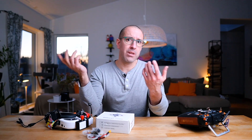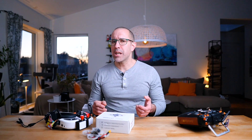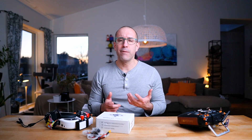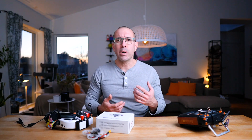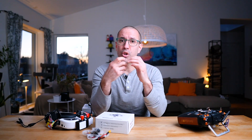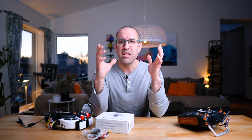That raises the question: what's going to happen with analog from now on? Lately, HD Zero has done some good things — adding new cameras giving better quality, creating a one-watt freestyle VTX giving longer range comparable to DJI. They're also working on a receiver to connect to your goggles to use HD Zero, and there are rumors about HD Zero goggles.